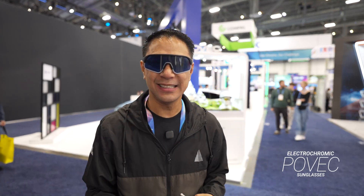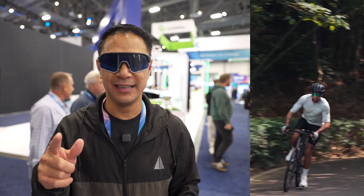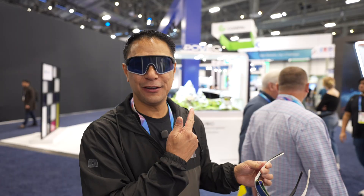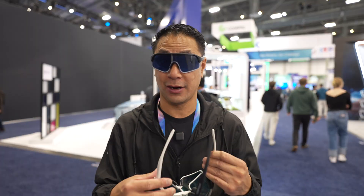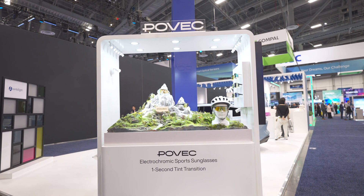If you are a cyclist, a runner, hiker, into water sports, and you want to be able to adjust the tint of your glasses, this is Povic. They're coming out with these right here, the Povic C1 glasses.